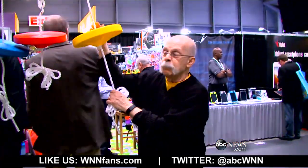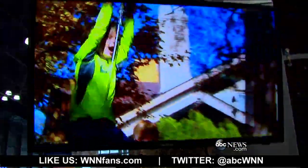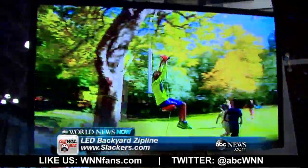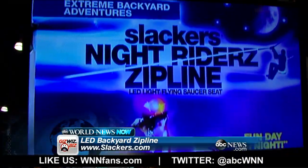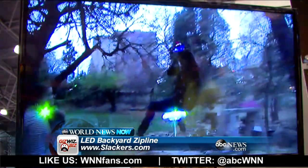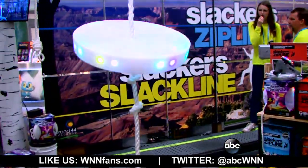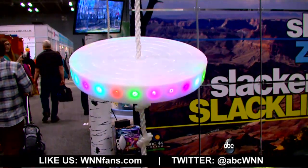This is Slackers. It's for the backyard so that you can go riding around. What's new this year is night ride zip lines. They range from $1.99 to $1.99.